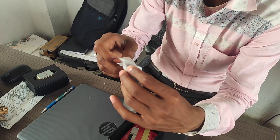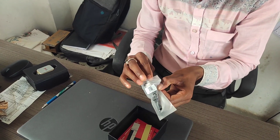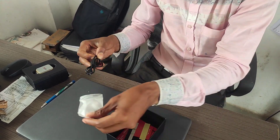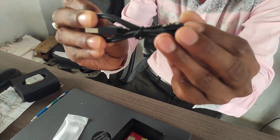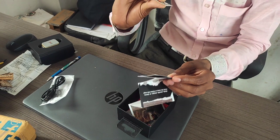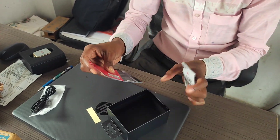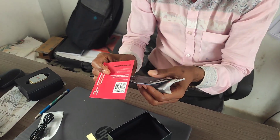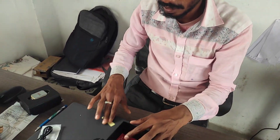So we get the magnetic charger. We can scan it to get the warranty, so we'll keep that to the side and get the watch out.